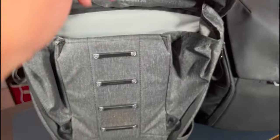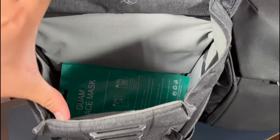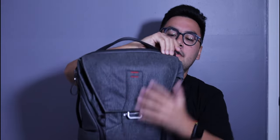In this compartment, other than the iPad and/or Switch, I usually just put documents I need, a notebook, snacks if I need them — because it's pretty big. The space in here is pretty large. Now on to the top compartment, which is meant for laptops.